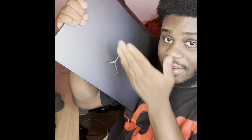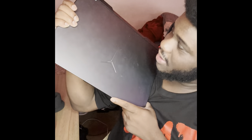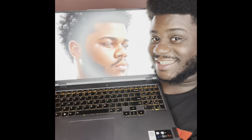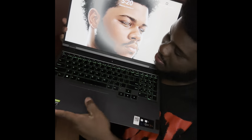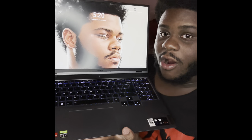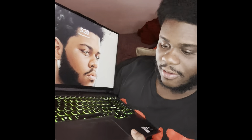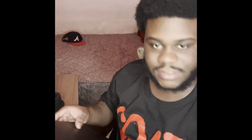Your boy's a gamer. This is the Legion 5 Pro — $1,700. It's a gaming laptop with a 16-inch LED display. This is what I do most of my PC gaming on. When y'all see me in RP and stuff, this is where I be at. It's got an RTX 3070 in here — crazy graphics card. This is not a gaming video, this is a vlog for the show, but leave some comments if y'all want to see a separate gaming video.